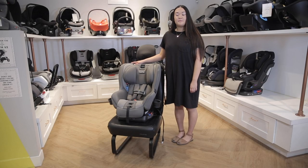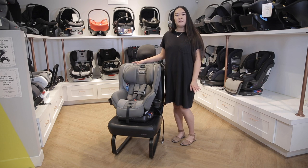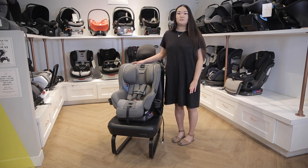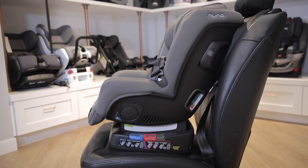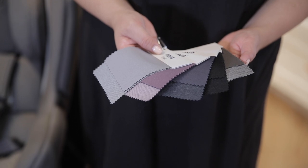Welcome to the Baby Cubby. Today we're going to be talking about the Nuna Rava convertible car seat. The Nuna Rava can be used rear-facing for children who start at five pounds or more, and then it goes forward-facing until children are about 65 pounds. It comes in four colors.